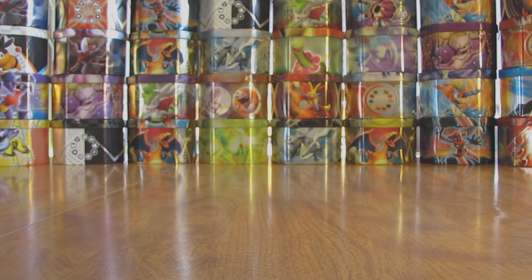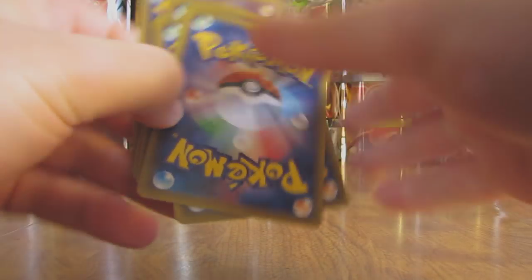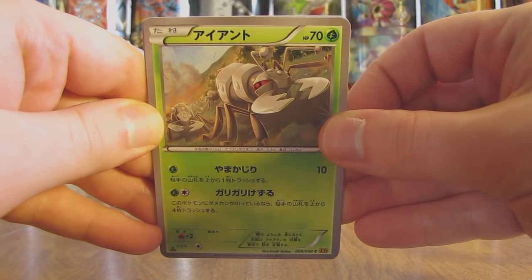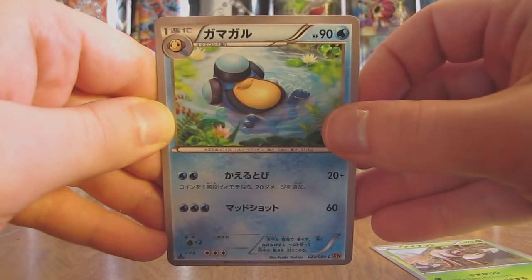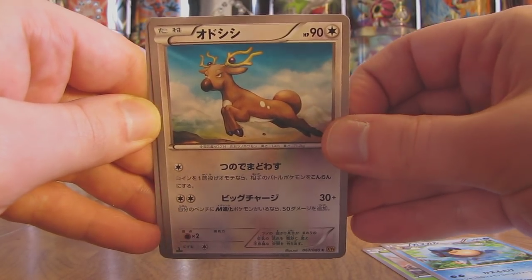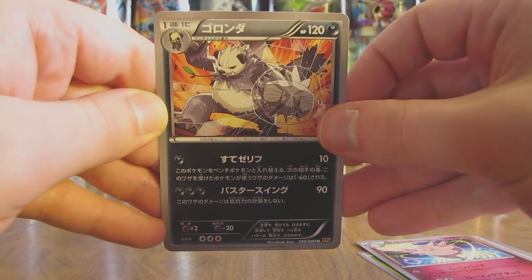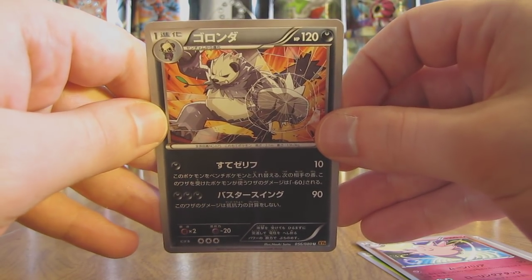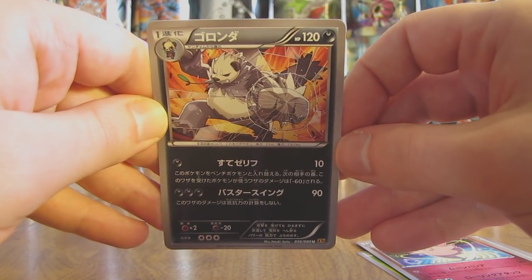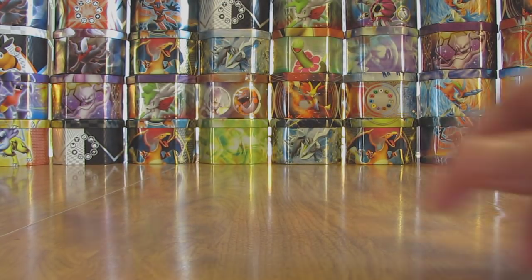We'll take a look at the first pack here. There is a promotional card on the back. First card is a Durant, followed by looks like a Palpitoad. Next up there is a Stantler followed by Clefable. And finally there is a Pangoro. The reason I'm a little bit slower on looking at the names is new artwork, so I first have to determine that, and I'm looking through a tiny camera screen at the cards. So one pack down, 19 more to go.